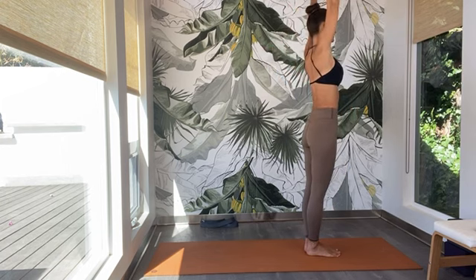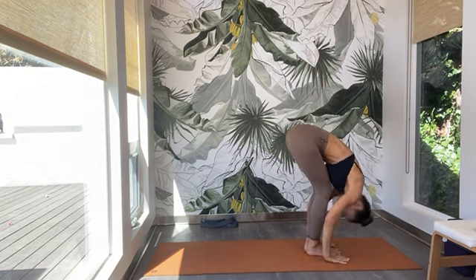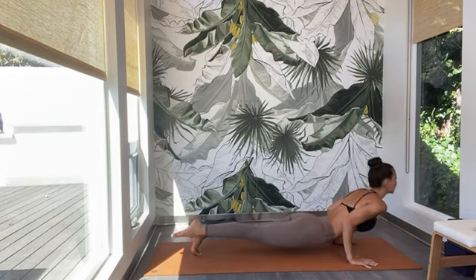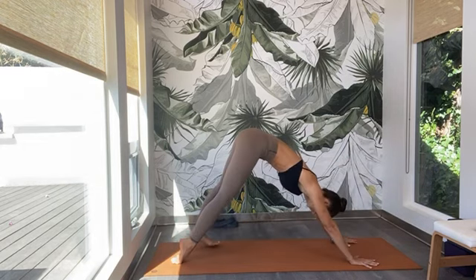Exhale — pull the arms over and up through the chest for a back bend. Inhale back to center. Exhale — hinge from the hips, come all the way down. Inhale — lift up your chest. Exhale — step or hop back, go through your Vinyasa. Inhale — upward facing dog. Exhale — back to your downward facing dog. Three breaths again in your down dog.